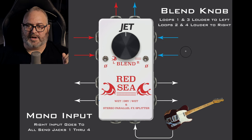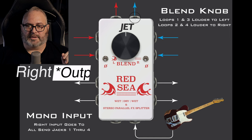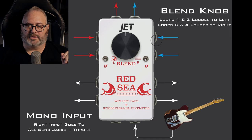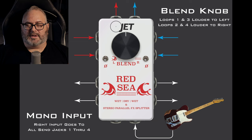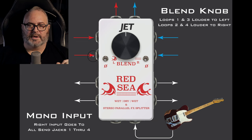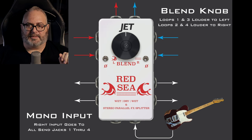I've color-coded everything — the blues are color-coded here. When you return to jacks 1 and 2, the signal being returned into that jack leaves out of the right output and will not be in the left output at all. The same thing goes for return jacks 3 and 4 — return 3 and 4 will leave out the left output. This is where the blend knob comes in handy.